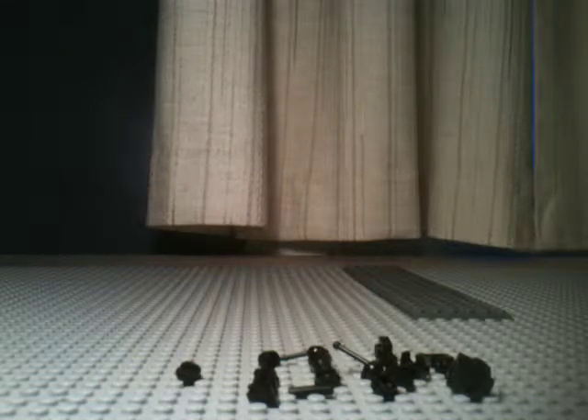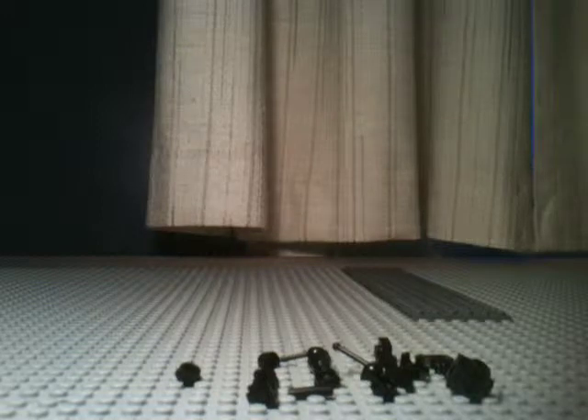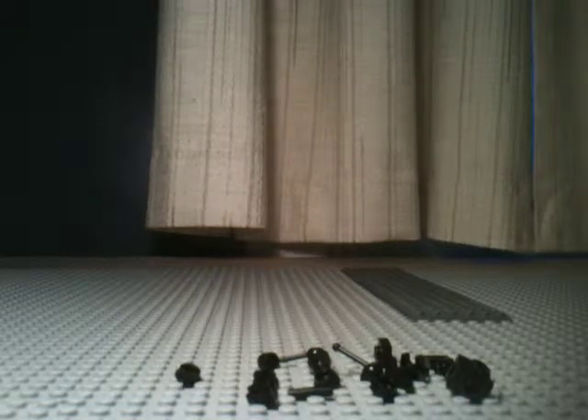Alright, hey guys, it is MJ Louder here, and today you guys voted that I should make a how-to on my Japanese machine gun. Well, kind of. I said I would if it got 5 likes, and it got 5 likes, so it is.